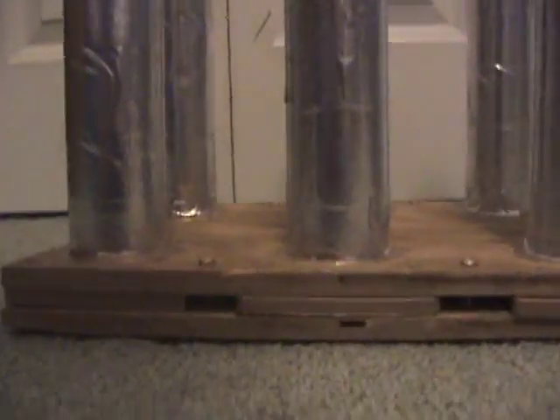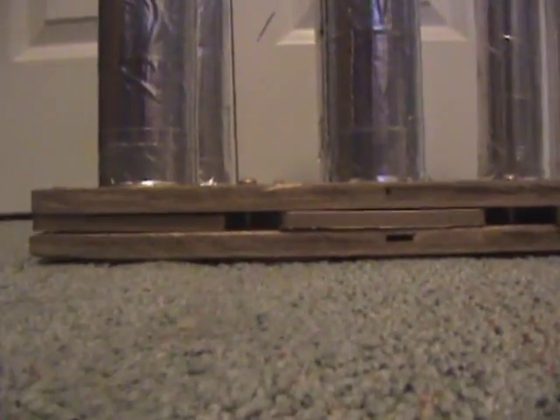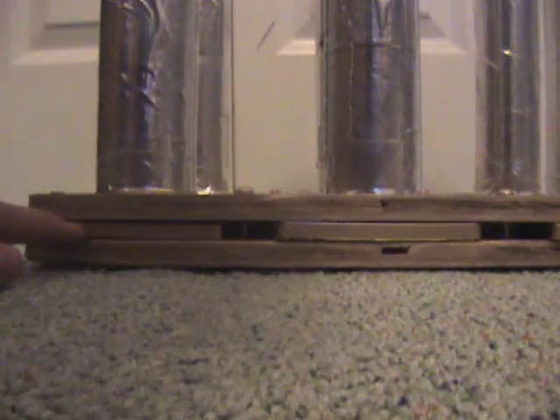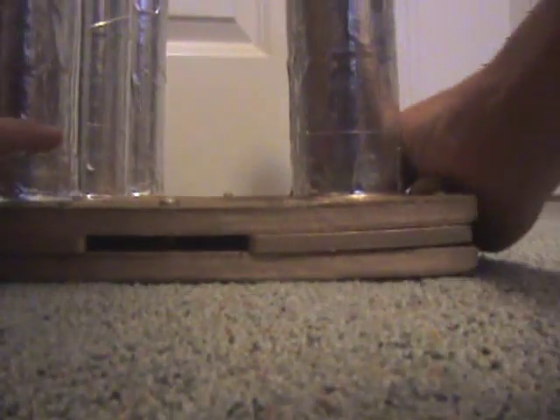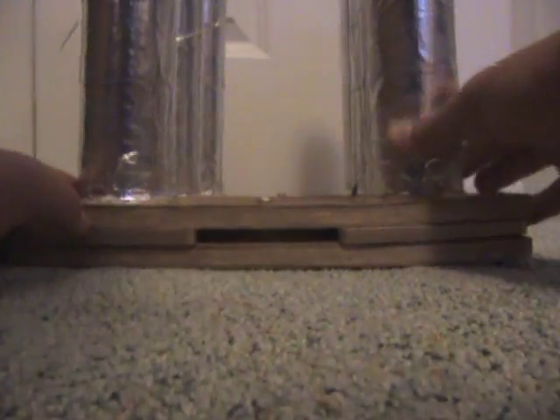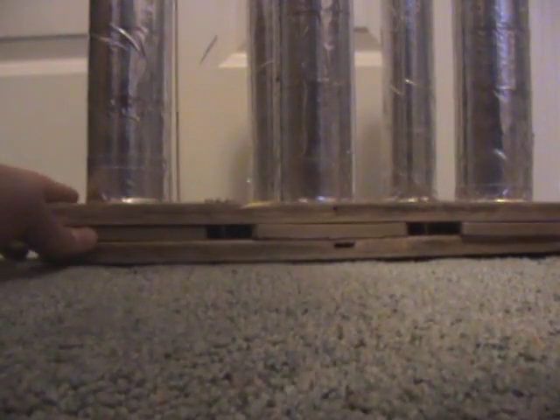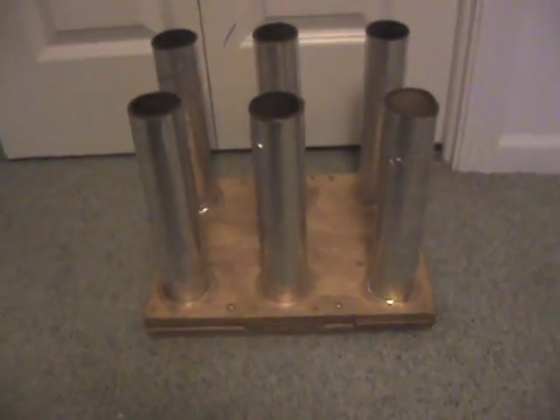We'll start with the base. As you can see, the base of the cardboard tube going down is right there — there's one there and one there, and then the same on the side. Basically, the tube is just sandwiched in between one baseboard, then the tube sits here and gets sandwiched with the board on top, then screwed down with basic wood screws going through the plastic base, with some extra screws here just for support.